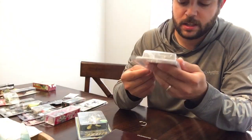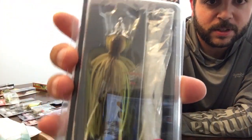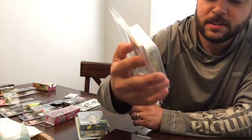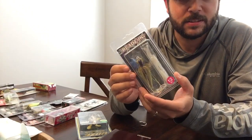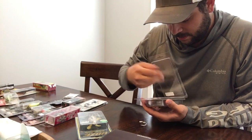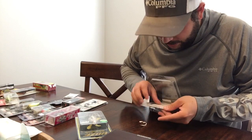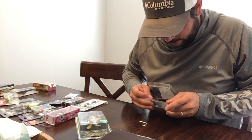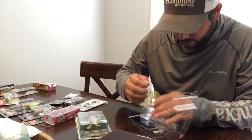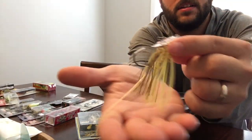I got an OSP blade jig. It looks like a chatterbait but it's got a clear blade — whatever that thing's called. It comes with some trailers and has a clear blade.